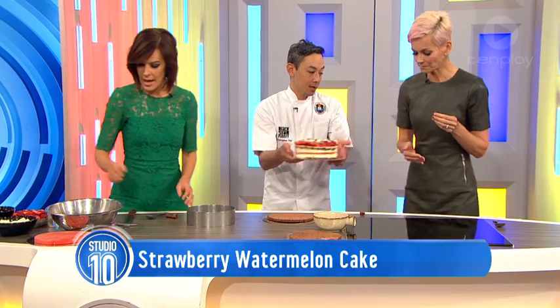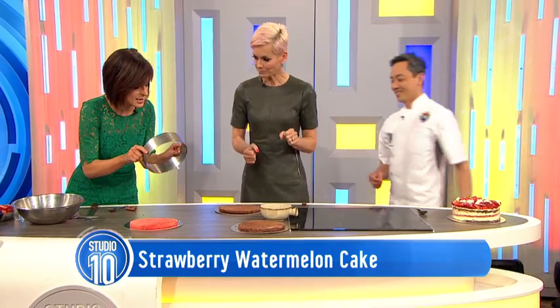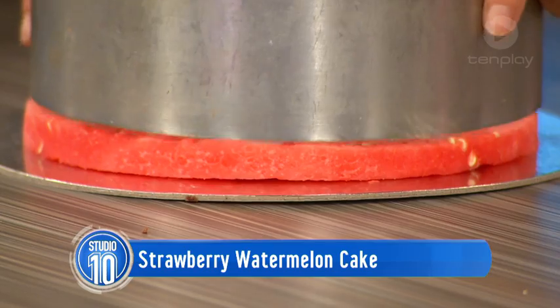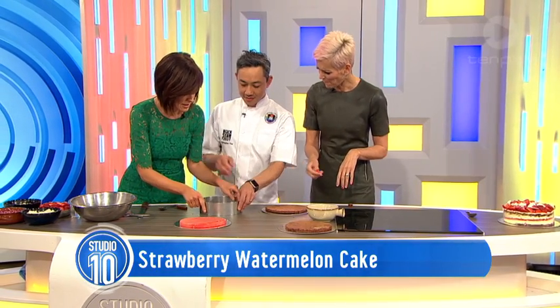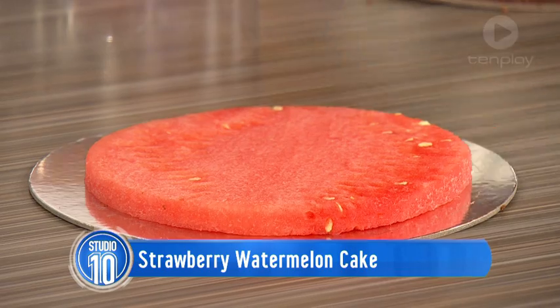And this is your watermelon. How do you get it that perfect? You use one of these - it's like a cake ring. Trade secret! And if you don't have that, you can do it with just the spring form tins that you have at home. Or a saucepan lid - though I would not cut it out with that.